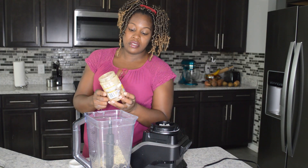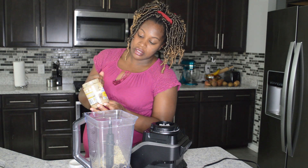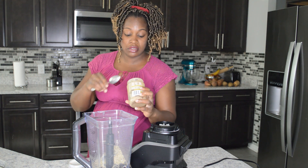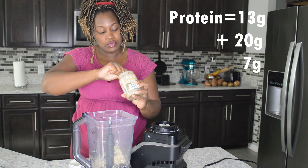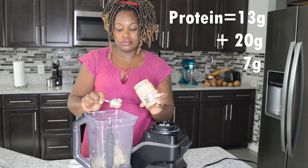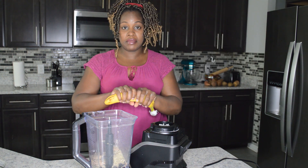I'm using my Maranatha organic raw almond butter — nothing else added, just raw almonds. I'll do two tablespoons of this. Then I'm also adding half of a banana.